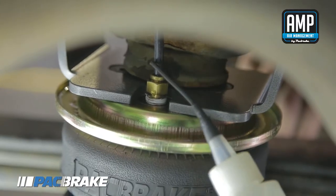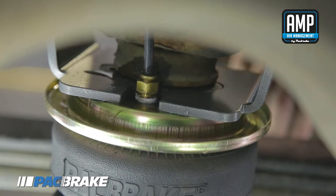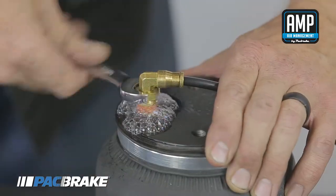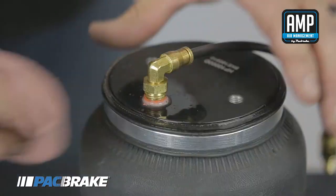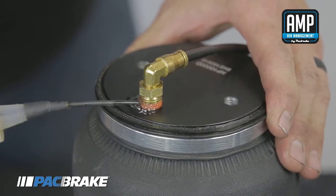Perform a leak test to ensure the air fitting is fastened airtight. Inflate the air spring and spray soapy water over the fitting and observe that no bubbling occurs. If bubbling occurs, tighten the air fitting until the bubbling stops and wipe the area dry. Spray soapy water again to ensure it is airtight.